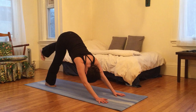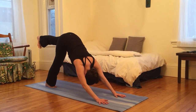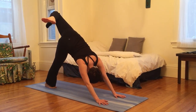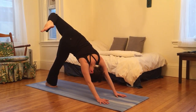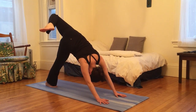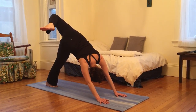I'm going to inhale my left leg up, kicking left heel straight back behind me. And as I exhale, I'm going to bend that knee, let left hip fall open. See if I can see my left toes behind my right armpit. And then let something go.